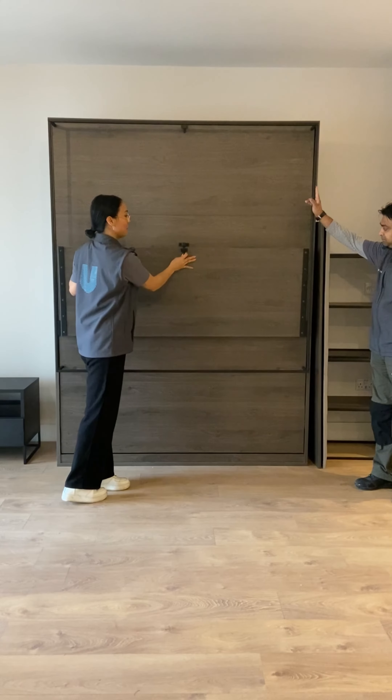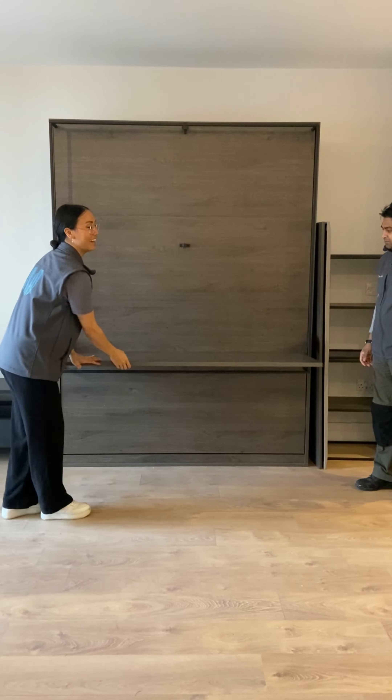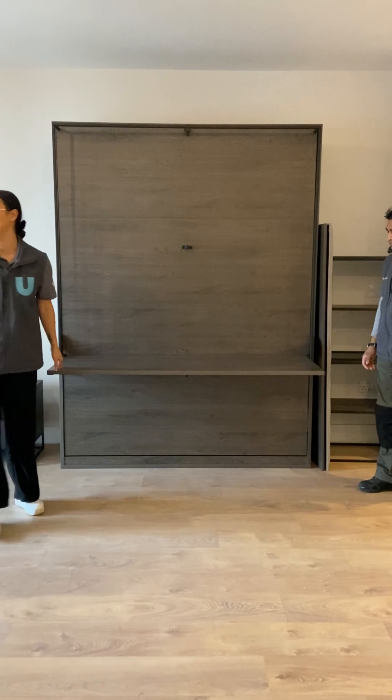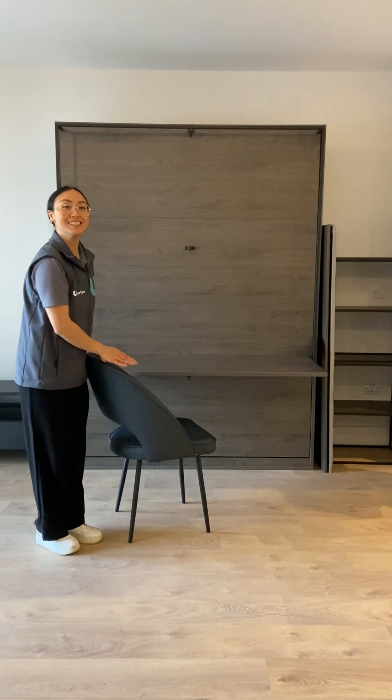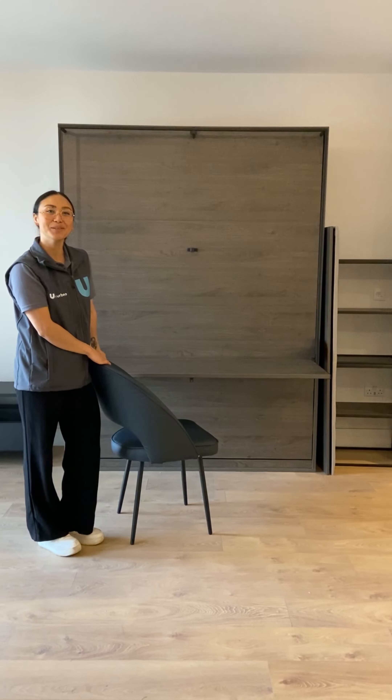Over here, pull the floor out and the study desk will fold out. Place the chair into position and you're ready to work from home.